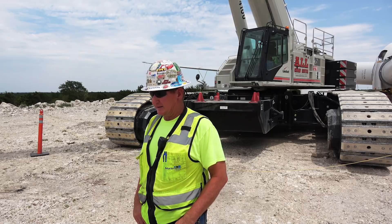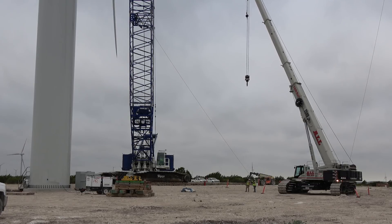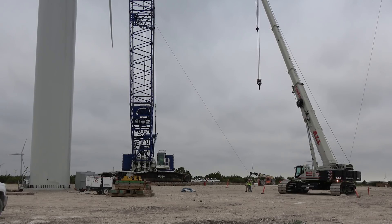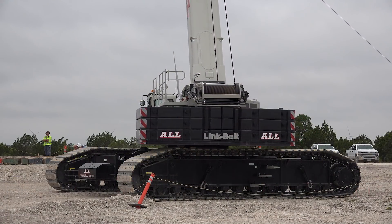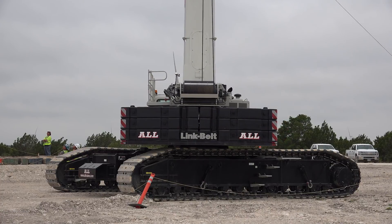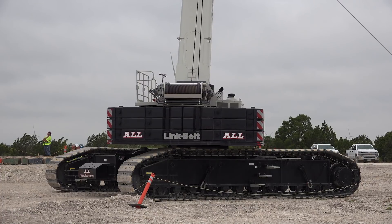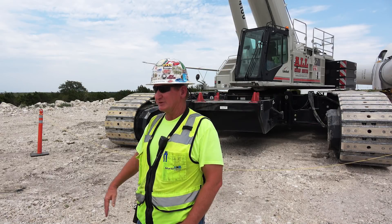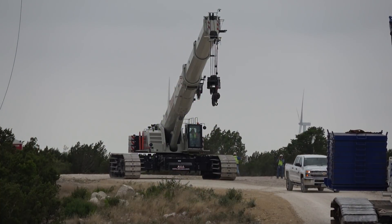The cameras are real handy — I've never had cameras like that before. You can see both winches really well. And behind you, if you're turning around a blade or anything, during a pick or whatever — I always try to have somebody there to watch, but if you don't, the camera will show you everything you need to see. The side camera is handy if you're coming up alongside something — like a fence, a fence post, a rock, or something like that out here.